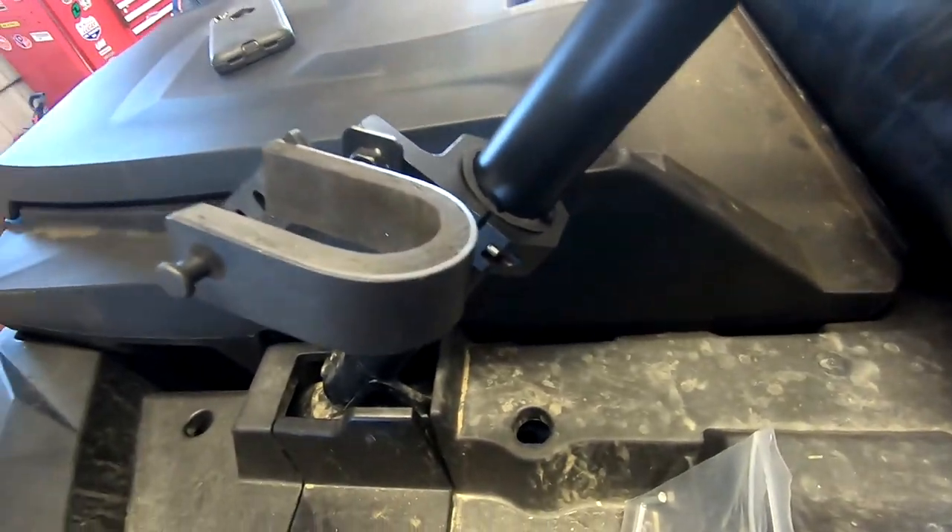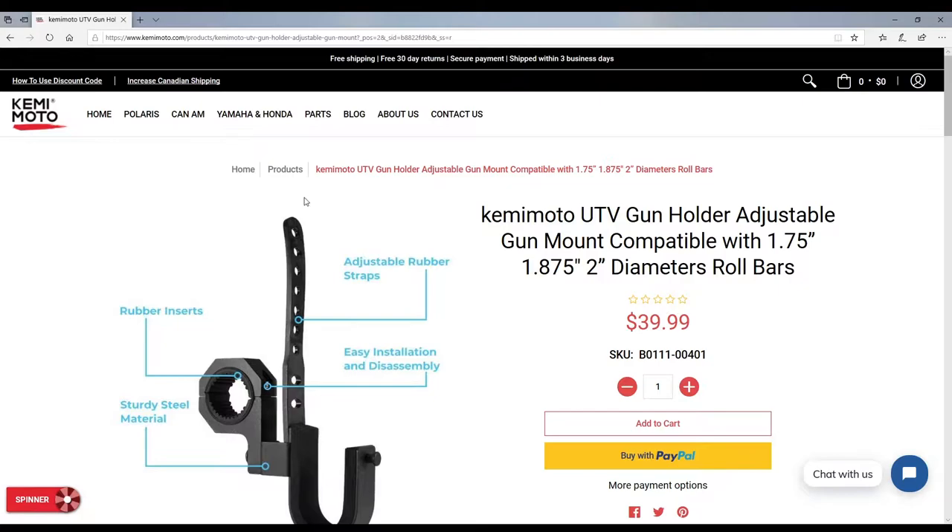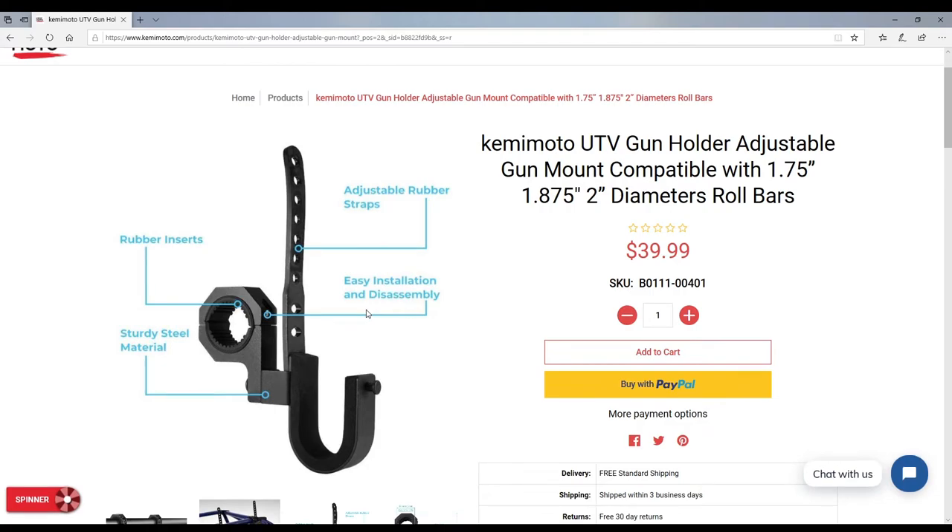On the Kemimoto website at kemimoto.com — I'll put the link in the description — these are the UTV gun holder adjustable gun mounts, compatible with 1¾ inch, 7/8 inch, and 2 inch diameter roll bars. Anything in between will fit too — you can modify the rubber inserts to fit whichever bar size you have. I put them on the 1¾ inch back bar on the XP Turbo.